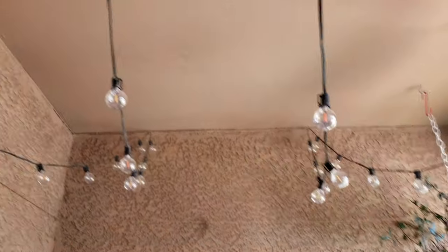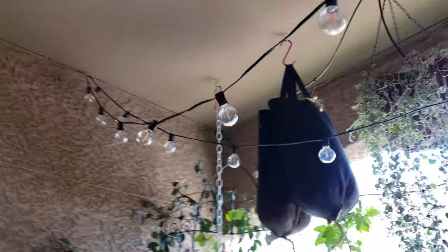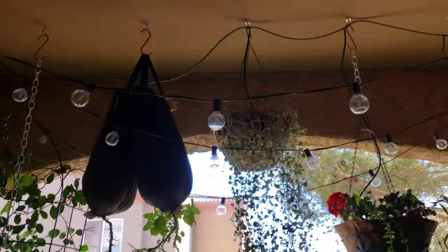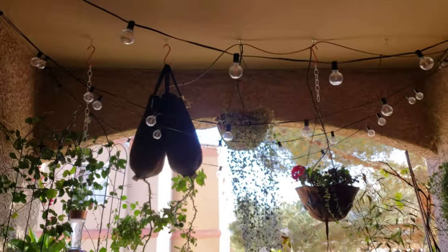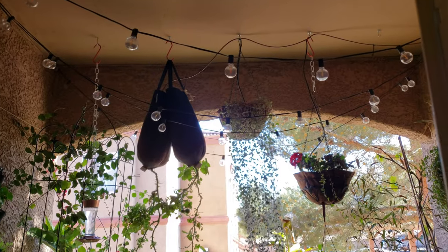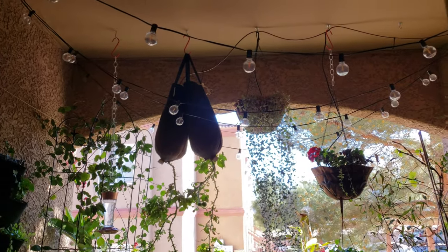Above you can see some cafe lights that I've hung, which I recently replaced with LED bulbs — one of the first things I installed in this apartment. They make me very happy. I've got them on a timer, so every evening this place just kind of lights up and feels like a nice little boutique cafe.